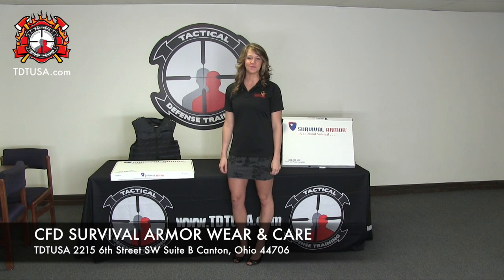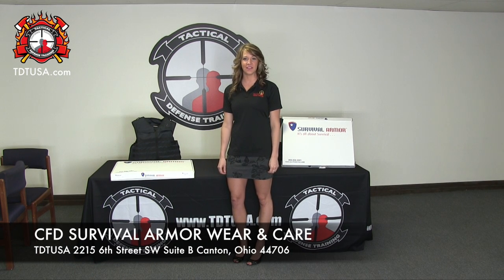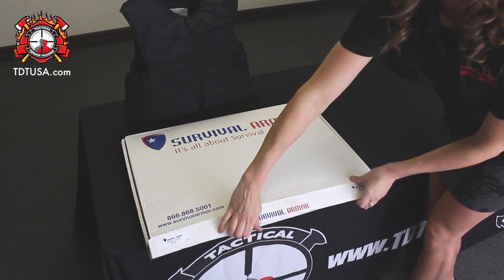So you've received your new vest from Survival Armor. Today we're going to teach you how to put it together and the instructions on how to care for it. Let's open it up.